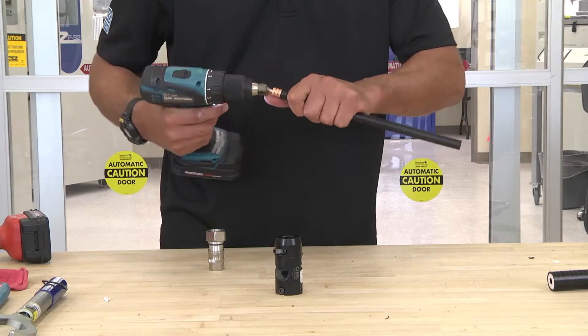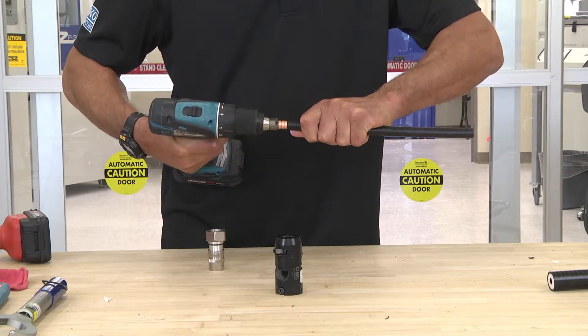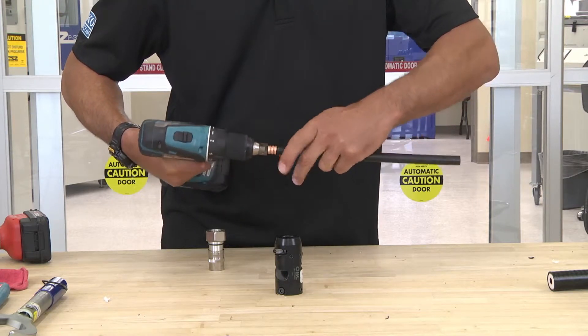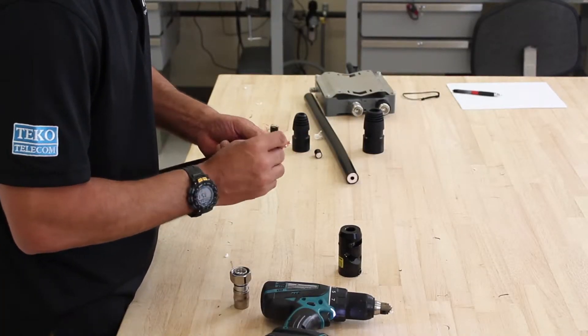Take your cable, insert it into the U-bit, and remove the dielectric. When you see that the center pin is bottomed out in the hole, remove the dielectric. Make sure there's no dielectric on the inside of the outer conductor.